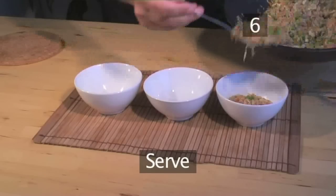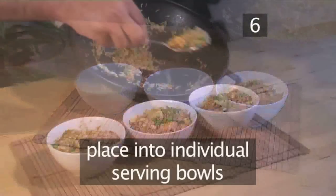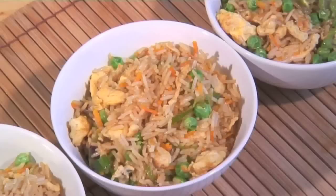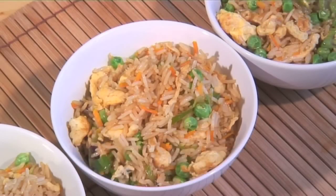Step 6: Serve. Place the fried rice into individual serving bowls and it's ready to serve. It also makes a perfect companion to any meat or fish dishes. And that's how to make egg fried rice the Videojug way.